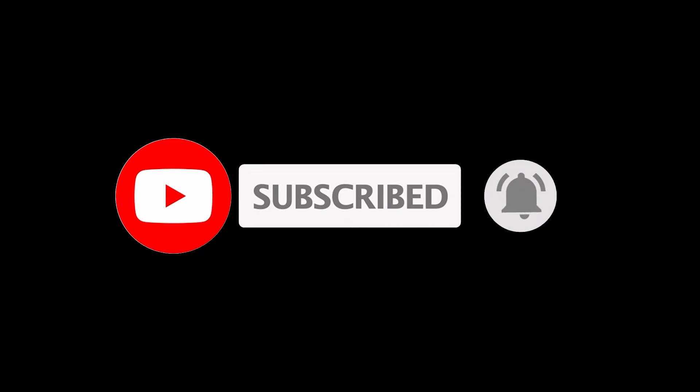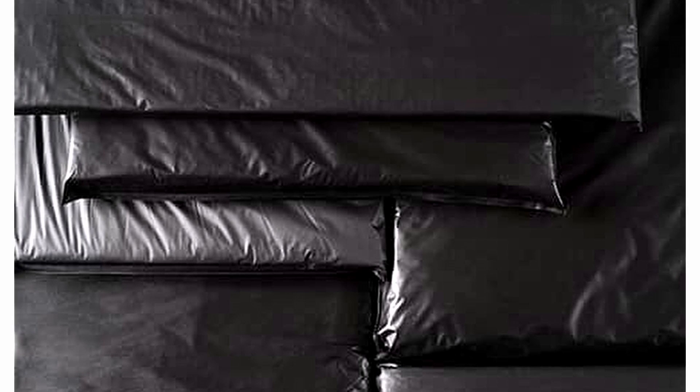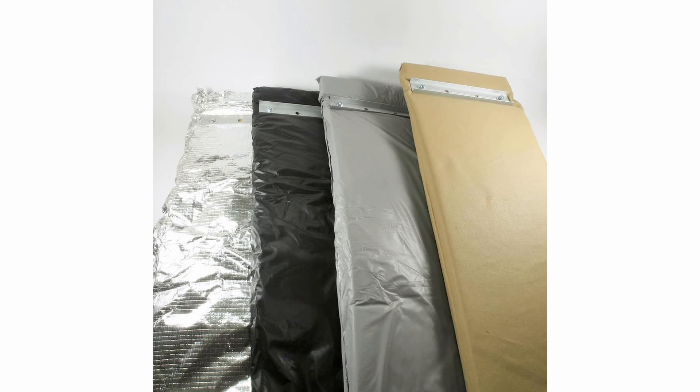Be sure to like the video and hit that subscribe button. What excited me most was how simple and relatively inexpensive these traps are to build using insulation and a plastic cover.